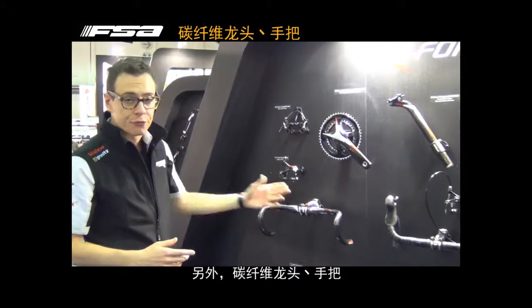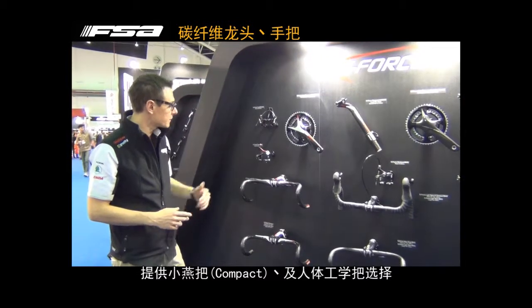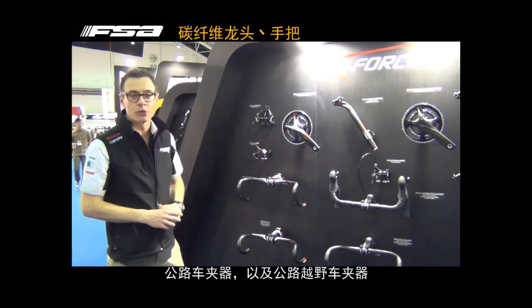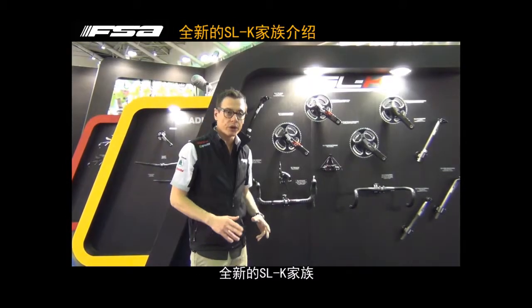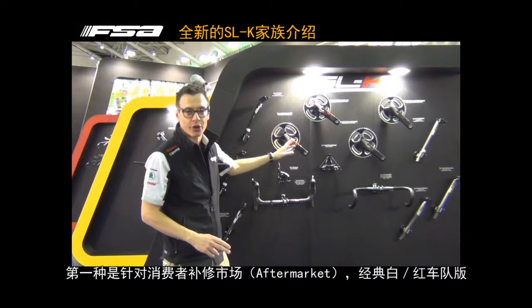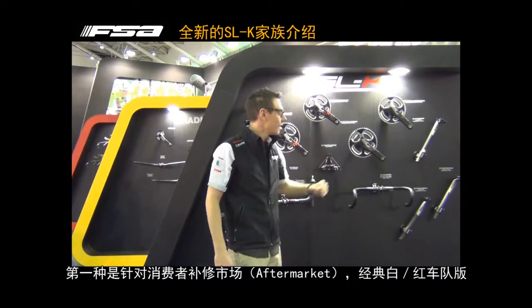All the other products are full carbon products, like the handlebars with a compact shape or new ergo shapes, new road brake sets, and the new cyclocross brakes. Here we go to discover other products from FSA. Like the K-Force family, we introduce the SLK in two versions — the classic red key color option and the more sober, like the K-Force, dress.